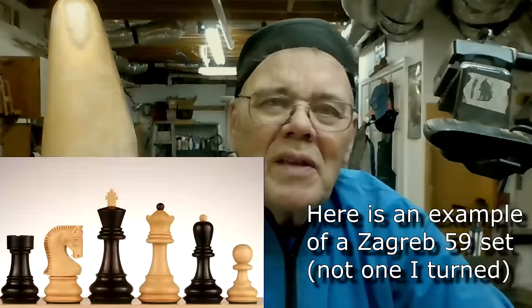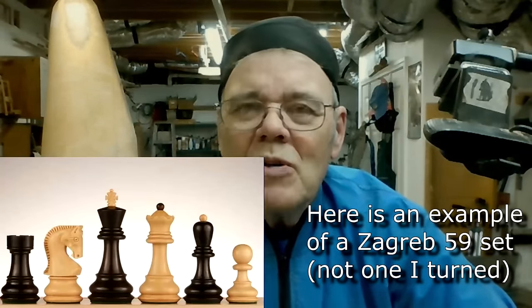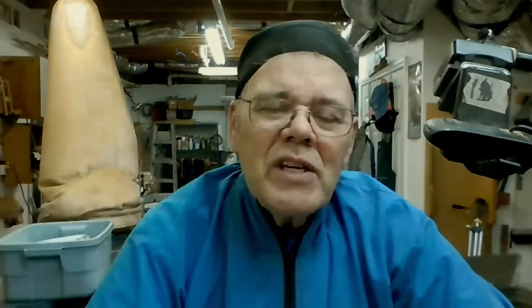So when Sam Angela suggested turning a chess piece, yes, I'm all in for that. One of my collaboration partners, Tomislav Tomasech, lives just outside of Zagreb, so it certainly made sense for me to pick the Zagreb 59 design. It's an adaptation of one of the most popular chess designs used in major tournaments in the 50s and 60s, notably the one in Zagreb in 1959.